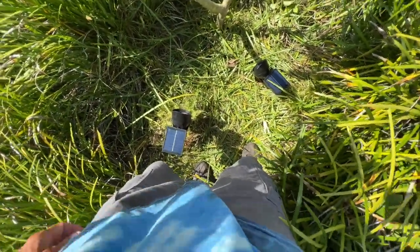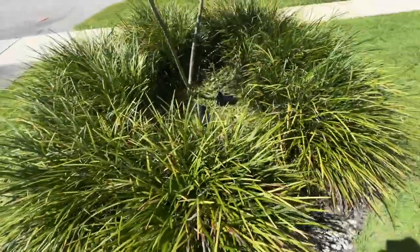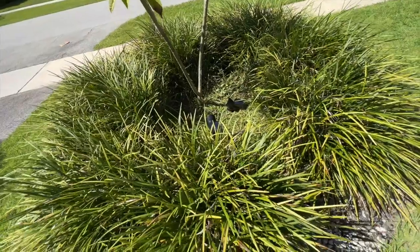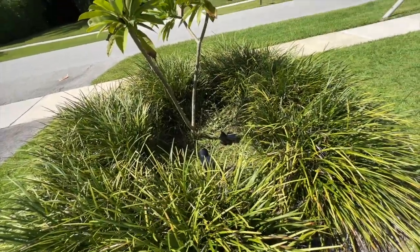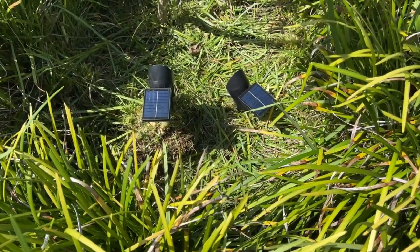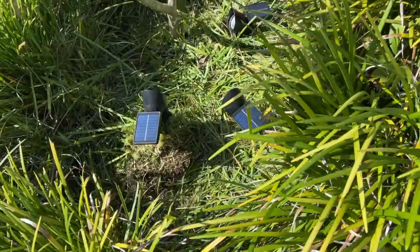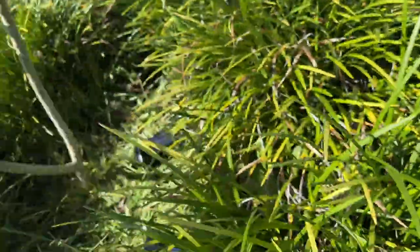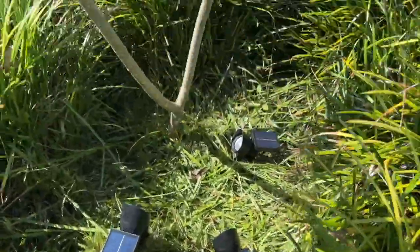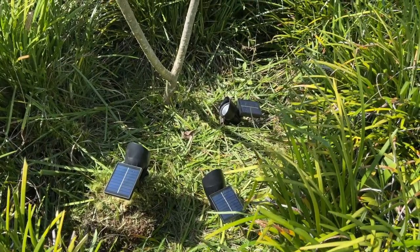We'll see how they shine — I think they'll shine pretty good. We won't know until tonight, so we'll leave those there and see how they do. Here's our frangipani. I've got the two lights focused right on them, and hopefully that'll work. I went ahead and put another one in here, so we've got three of them. We'll see how this lights up tonight.